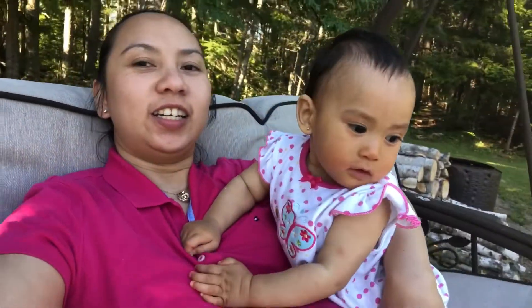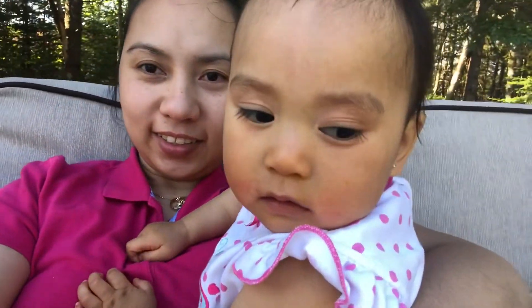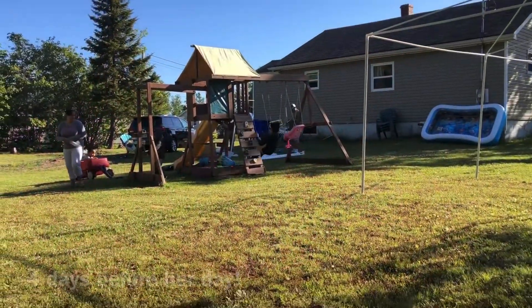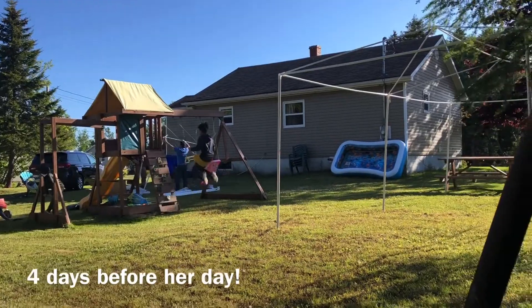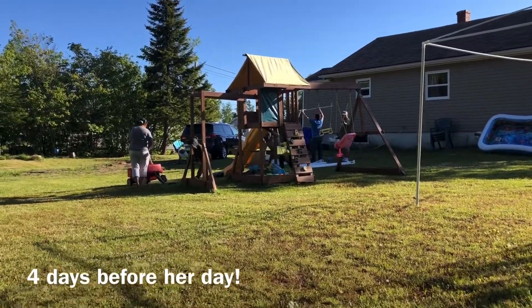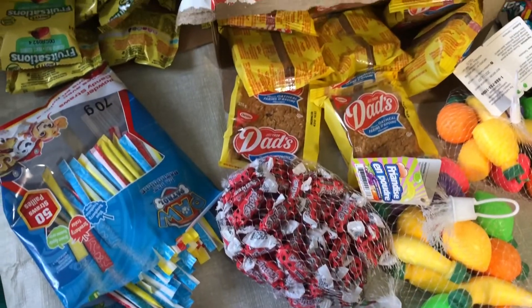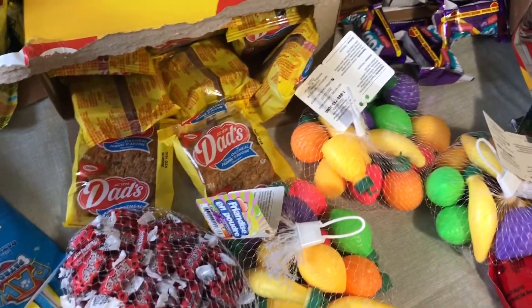Hi! I'll be one. Preparing for Ika's birthday — set up time! This will be the food inside her loot bags.